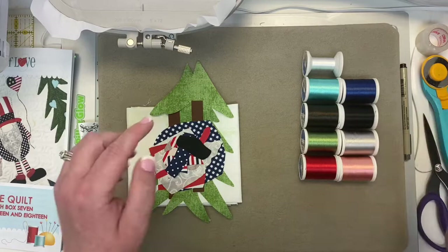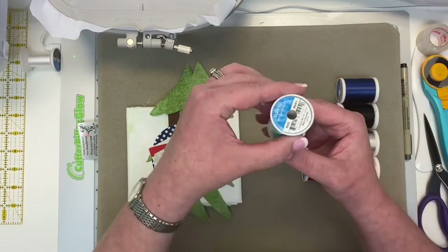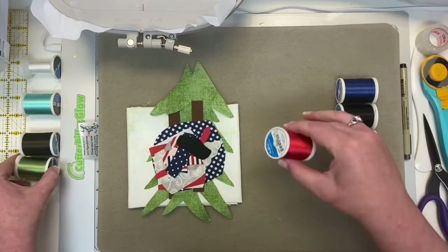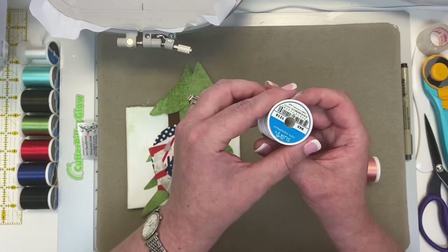Let's talk about the fun colors we're going to use on these three blocks. These are Sulky 40-weight rayon threads, which work great on your embroidery machine. We have white 1001, teal 1045, brown for the tree trunks 1130, green — my favorite avocado green 1177, Christmas red 1147, beautiful blue 1293, black 1005, silver gray for the gnome's beard 1218, and peach 1019.